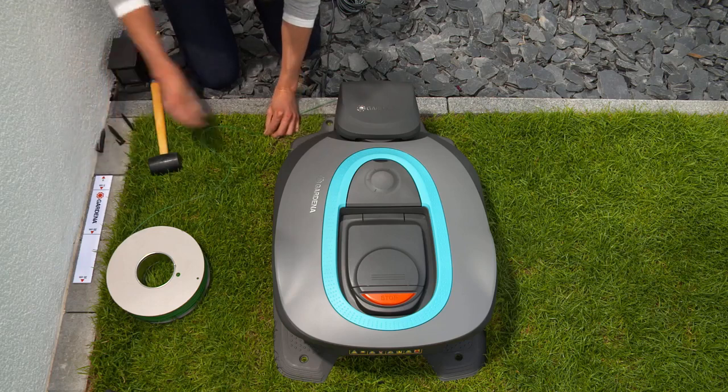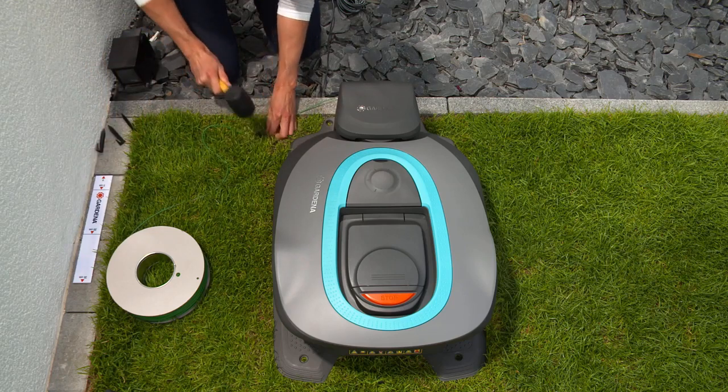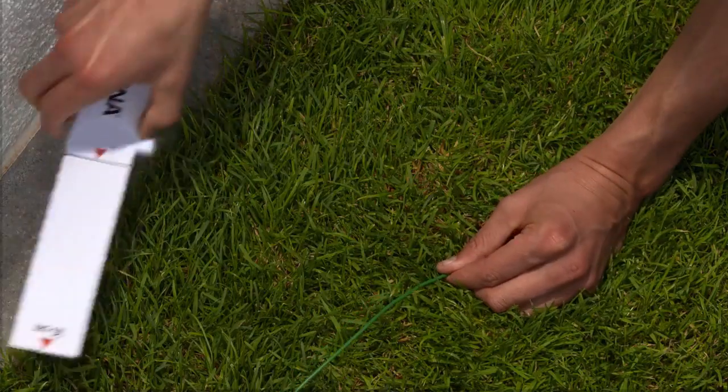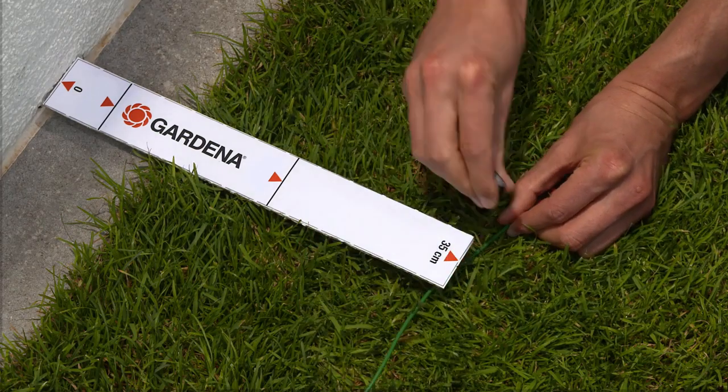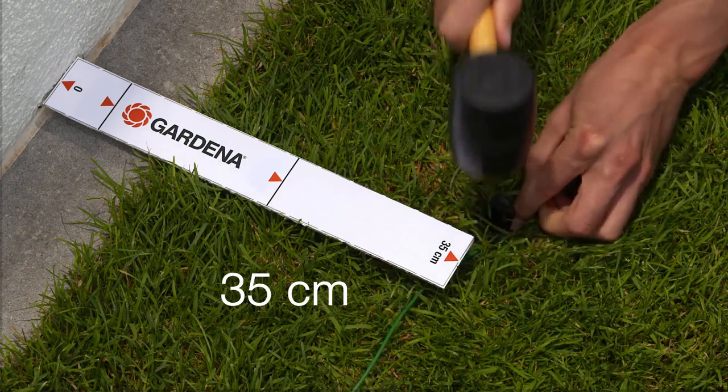To lay the boundary wire, start at the charging station. First, make sure you have around 50 centimeters of spare wire. Use the ruler supplied to maintain the correct distances while laying the wire. Keep a distance of 35 centimeters from solid walls to prevent the mower from colliding with the wall when it turns.